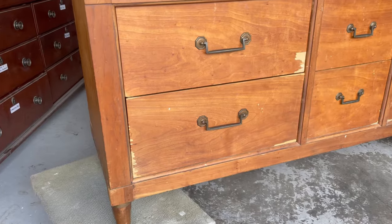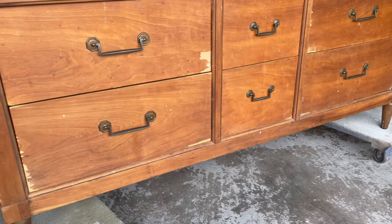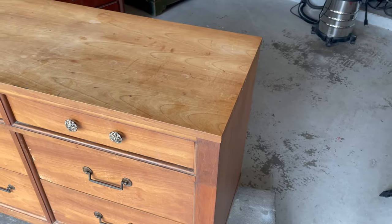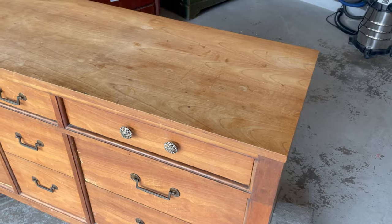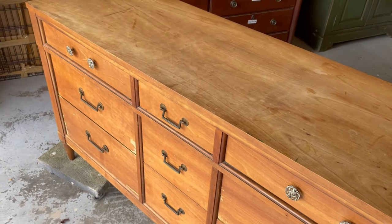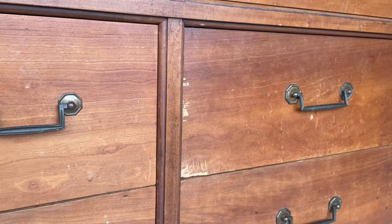Hi there, welcome to my channel. My name is Abby and I'm a full-time furniture refinisher. I bought this mid-century dresser off Facebook Marketplace for a hundred dollars because I knew that it had good bones to refinish, despite all the veneer damage.